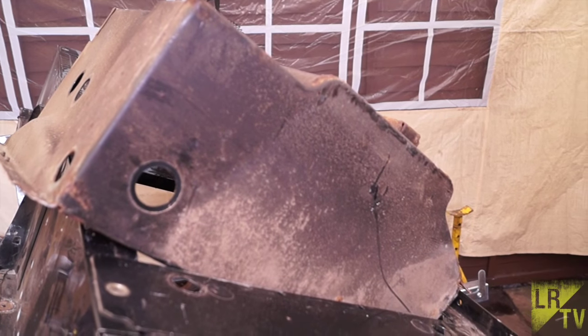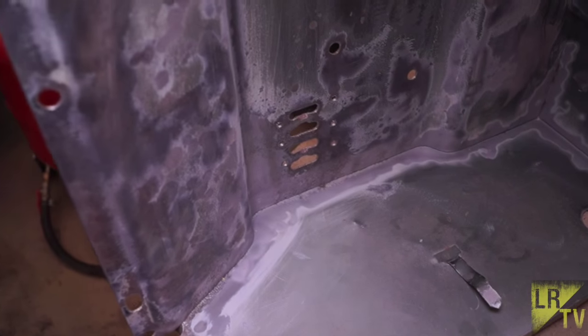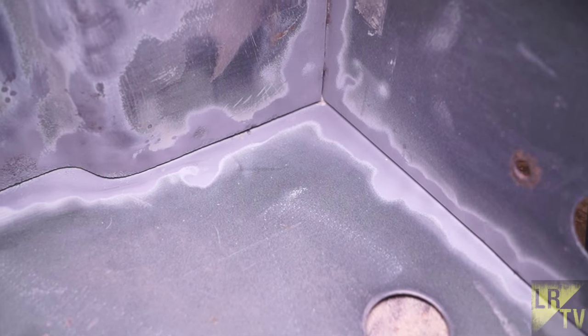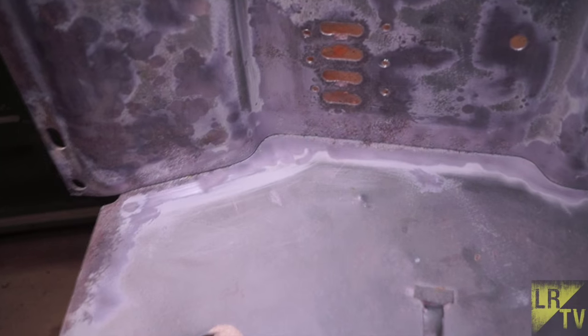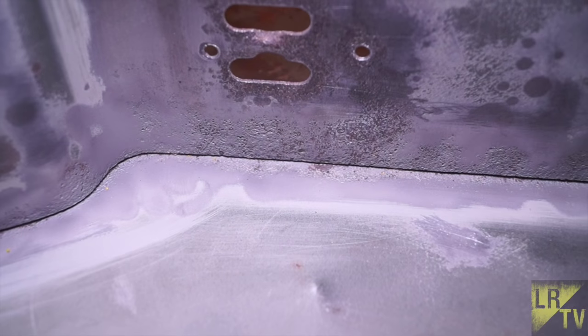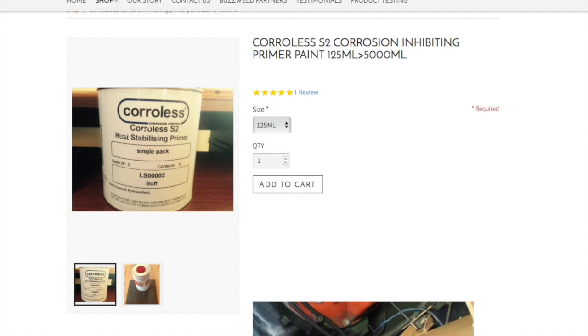There is plenty of under-seal on the underside of the box, and on the inside it's painted the same colour as the seat box. What we've done is remove a lot of the paint, sandblasted it and used a wire brush to clean it out. You can see there's still rust holding on in there, which is almost impossible to remove. So what we're going to use is Corollis S2 Corrosion Inhibited Primer Paint, available from the BuzzWeld website — the link will be below this video on YouTube.